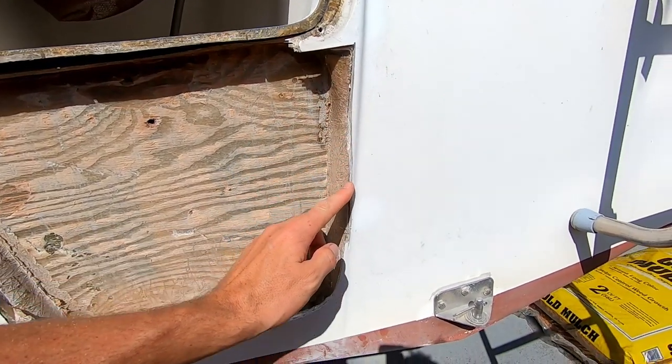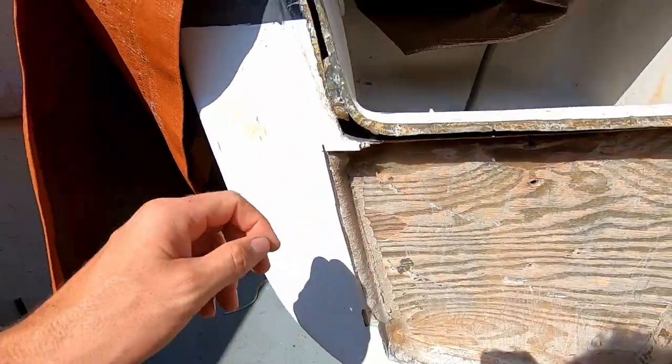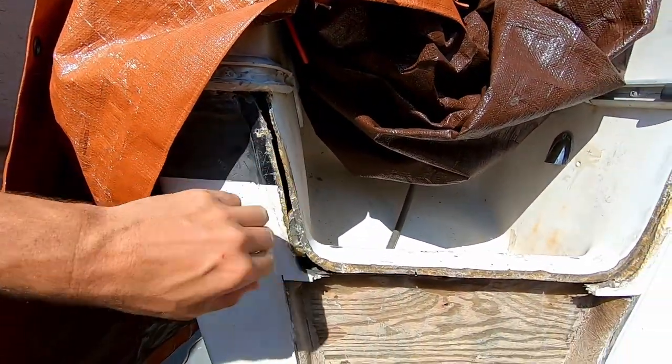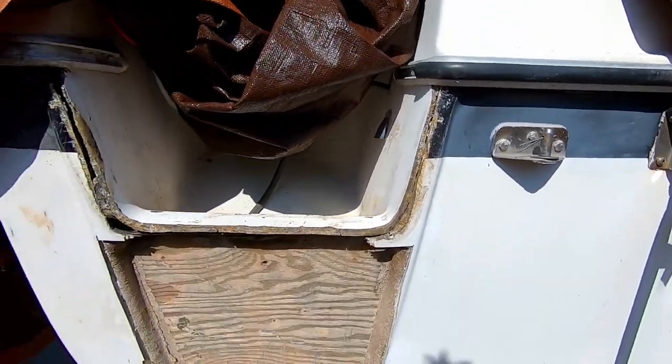I also have to fill these holes with the epoxy that I bought, which isn't a big deal. And then I need to start layering fiberglass on this side and this side. So, let's do it.